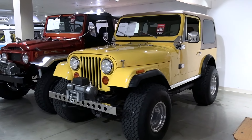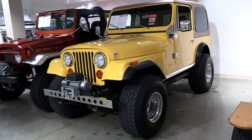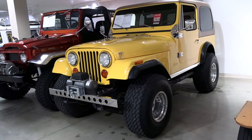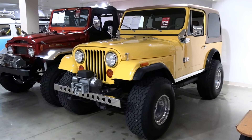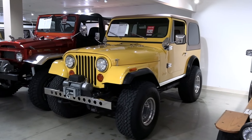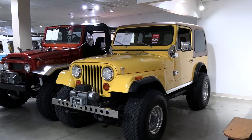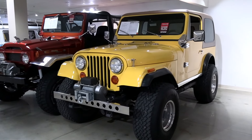I just first off like the stance of this thing. Somebody's put some 35s on there — those are 35-inch tires by 12.5 wide on some 15-inch rims. And I think it's got just the right amount of lift, so it's not that bad to climb up into, but it'd still be very capable off-road. And I think it just has a tough look to it.